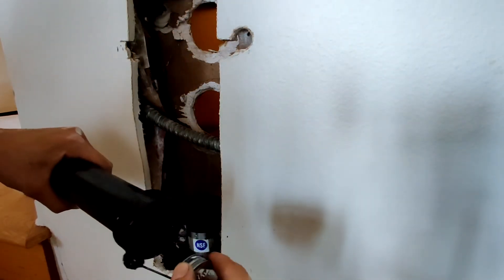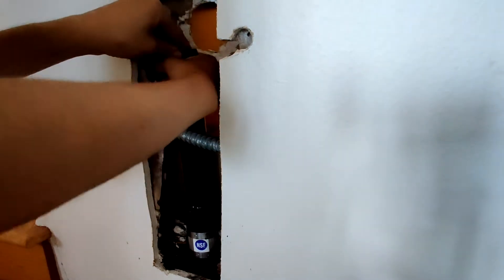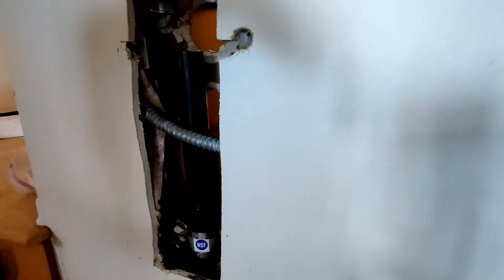Next I just glued the pipe into the no-hub adapter, which is already installed into the no-hub coupling, using some ABS glue. I followed the same procedure to install the sanitary T.